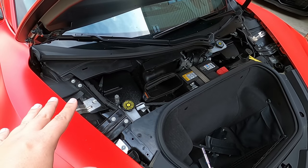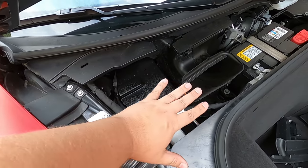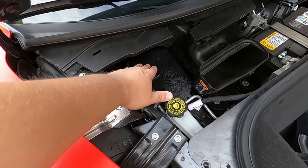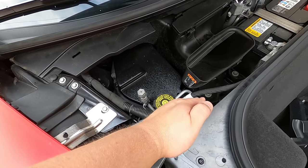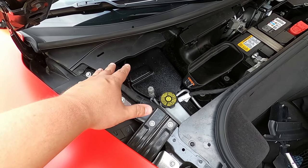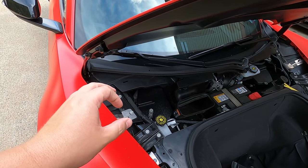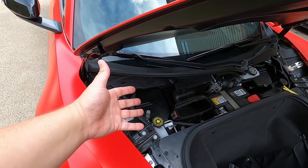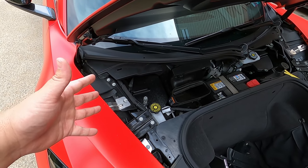These strut mounts are not going to be able to have any water run onto them anymore. The water was coming from the windshield area, running down through the plastic covering and just laying in there. Now it's going to hit these covers and since they're angled, it's going to run down and ultimately out the bottom of the car instead of sitting in there. I haven't even had mine a year and those things have already started to show rust — imagine that same thing in four or five years; it's going to get to the point eventually where it's a real problem.